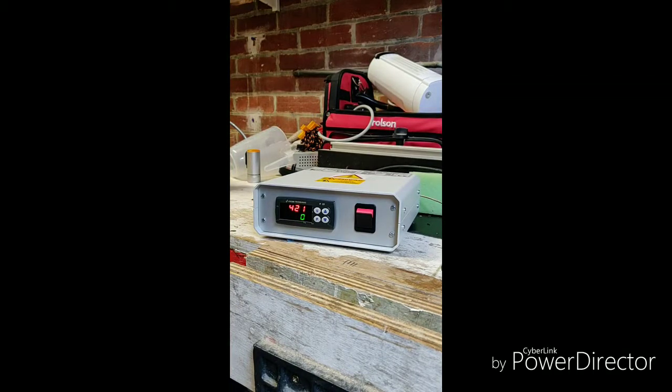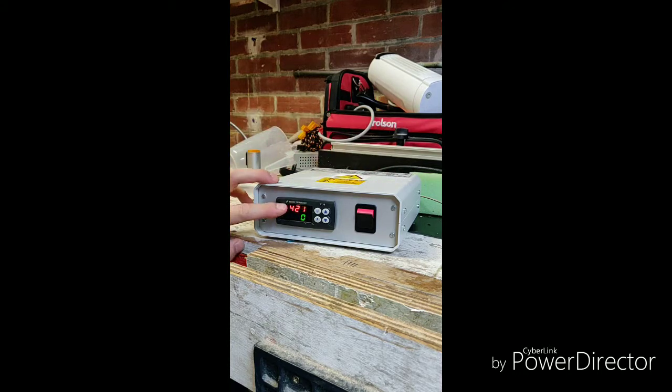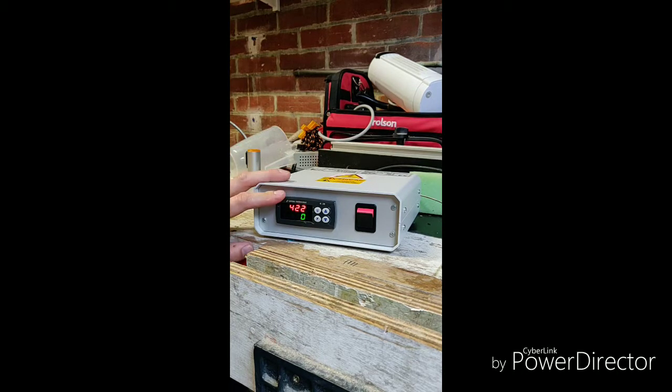Hello again guys. Last video I wired this up and got it working. The PID is currently showing the set point, which is the desired temperature, and this is the current temperature — it's not 422 degrees Celsius in my kettle right now. I think it's showing the wrong temperature because it's currently set up for a K-type thermocouple, so the first job is to change the sensor type to PT100.